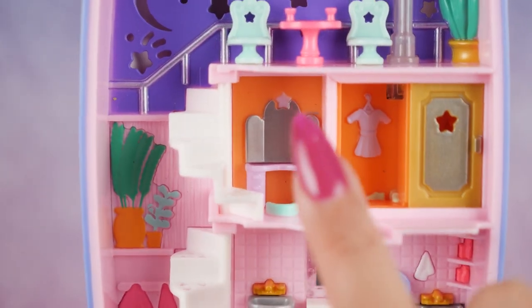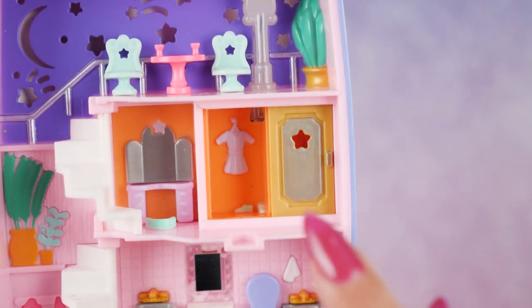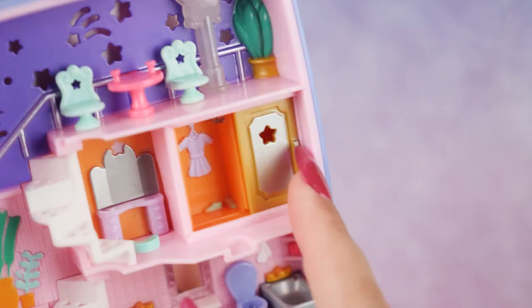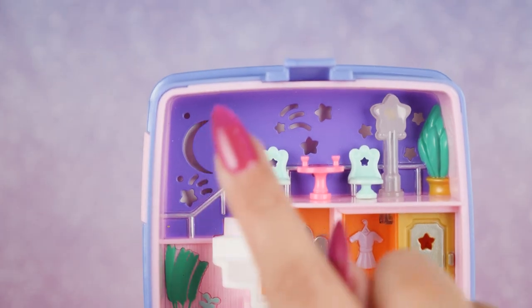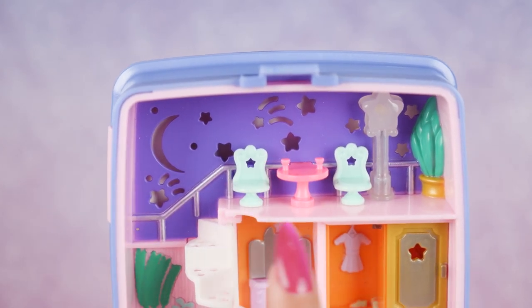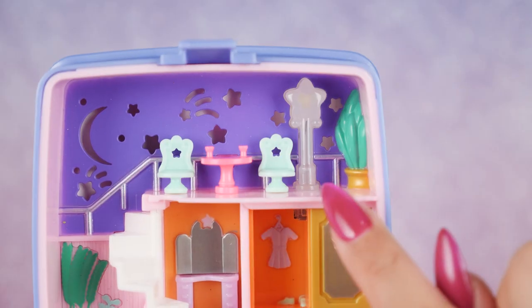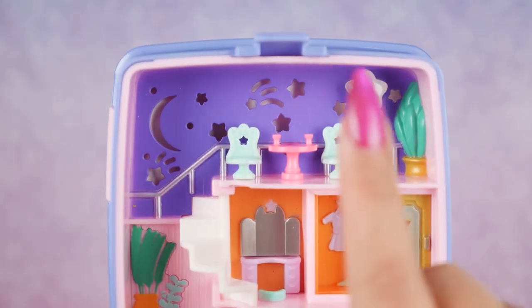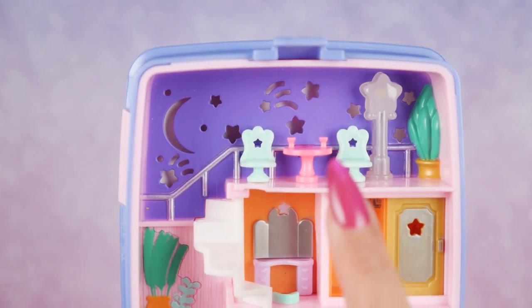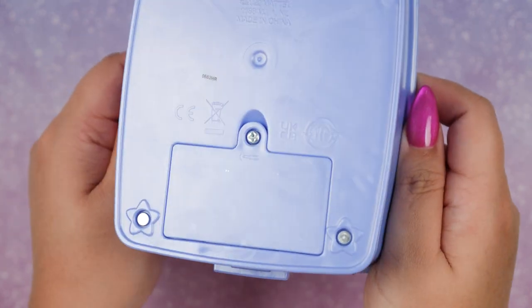Then we have this giant spiral staircase that takes us to the second level, where we have a vanity with a star in the middle. Here is our closet — we have a cute dress on one side and a princess dress on the other. Finally on the top level we have a set of table and chairs to hang out and have a few drinks under the stars, a star shaped lamp, a decorative plant, and a crescent moon and stars in the background.